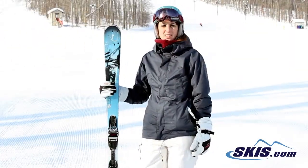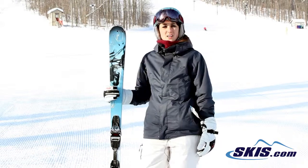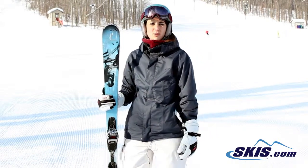Hi, I'm Emily. I just got off the K2 Potion 76. It's a really fun ski. I give it a 4 out of 5.